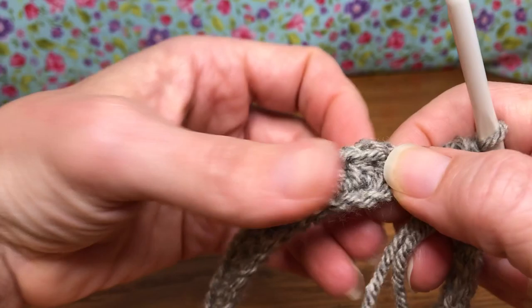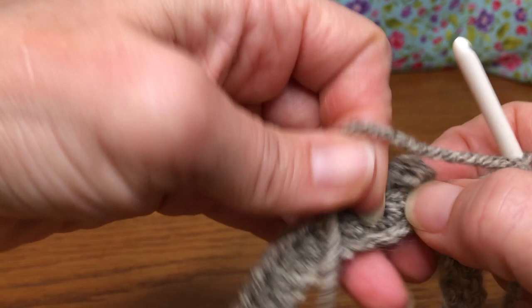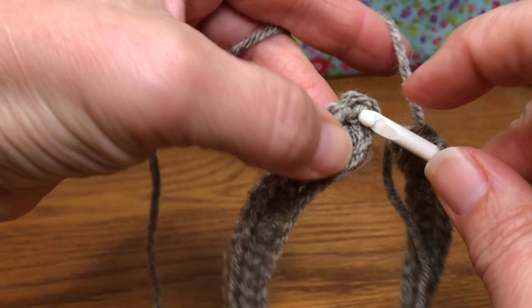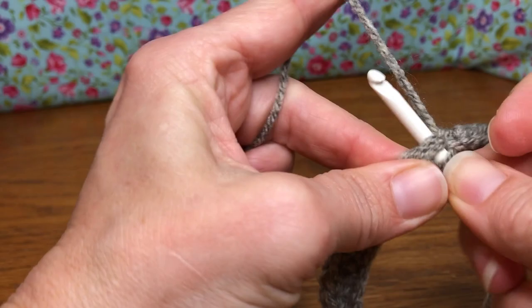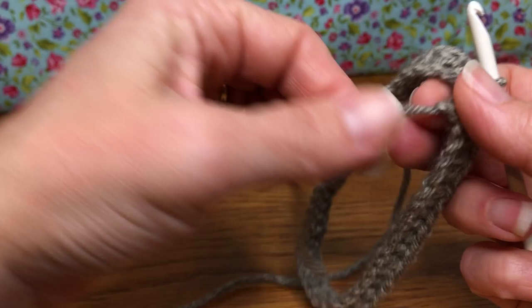Get your working yarn up on top — it makes it a little easier with less twisting. Go to your first stitch, enter, yarn over and pull through, keeping everything straight, then pull through again. There's your join — now it's round like a collar! We've joined to the first stitch and have 43 half double crochet stitches on our work. That is the end of round one.